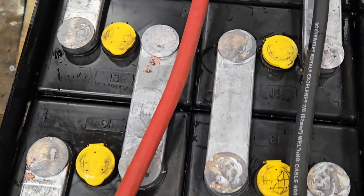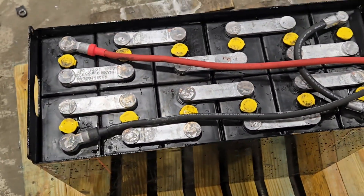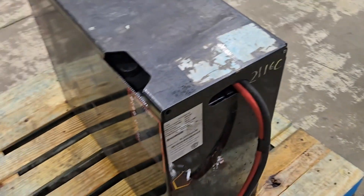Check that out — what a difference. From a melted intercell connector to looking brand spanking new. Now into part two of this video — let's get into the revival of this battery and see what we can do to figure out what was wrong with it, if anything at all.